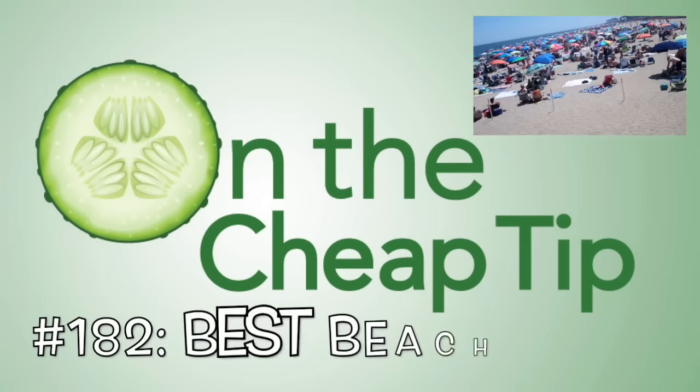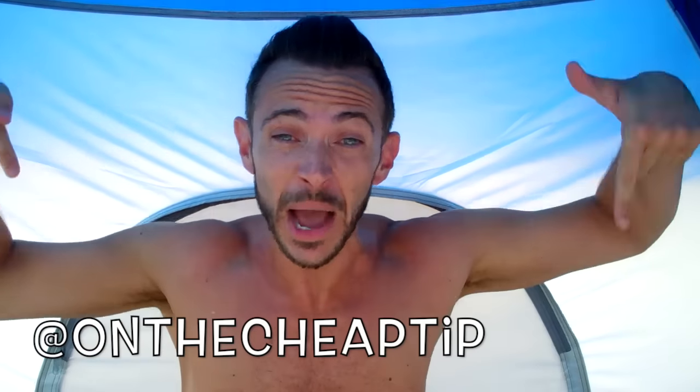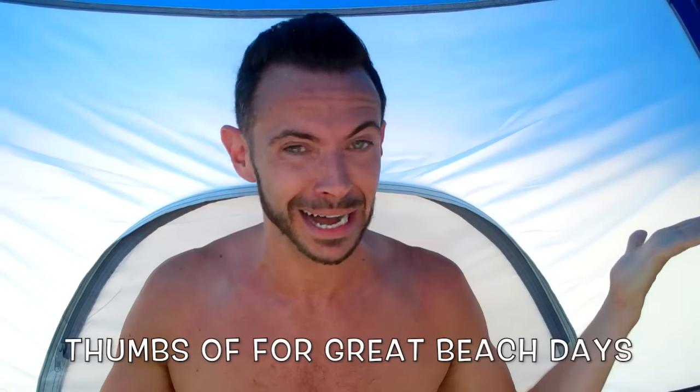This thing is like caving in on me. It's going to collapse in the middle of me talking. I'm scared. Hi everyone, I'm Rob and this is On the Cheap Tip coming straight to you from the Jersey Shore. Isn't that crazy? I'm like on location.